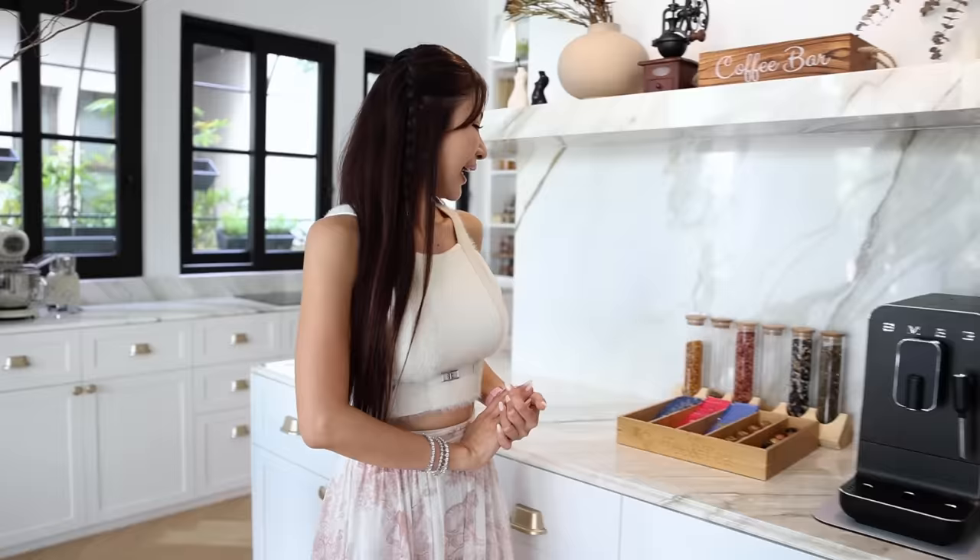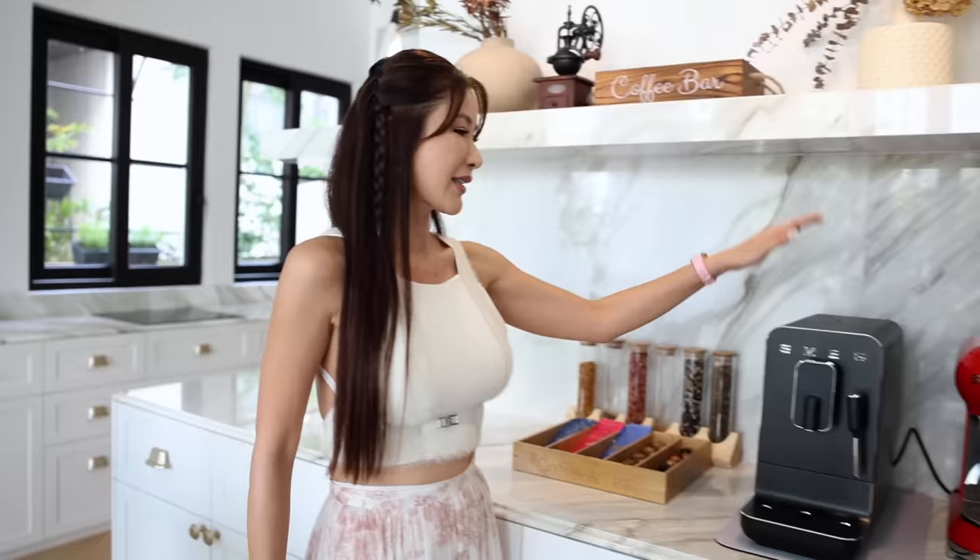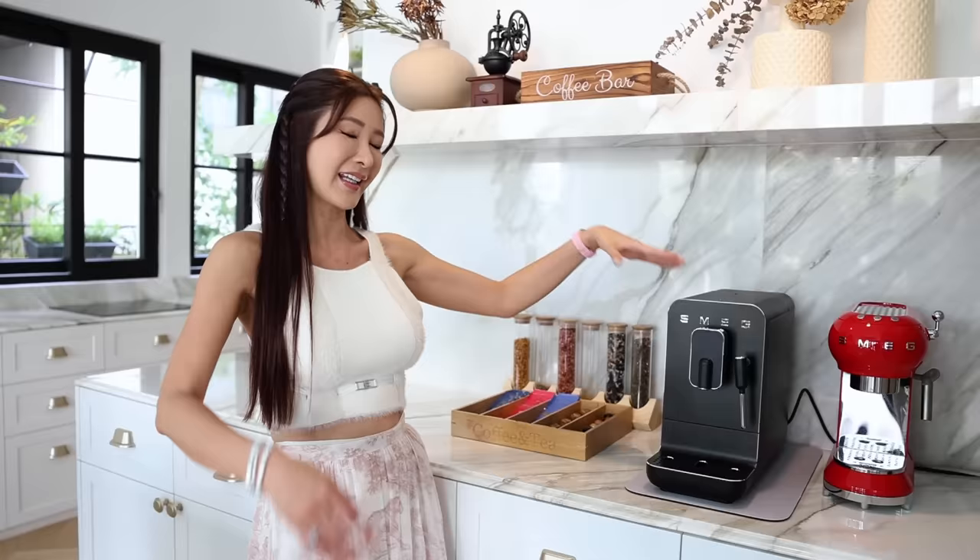Here is my coffee and tea station where I can enjoy my morning coffee just sitting right here. And making coffee has been such a dream with the SMEG bean-to-cup coffee maker. I like to use coffee beans — I just feel that it is a lot more organic that way, and this machine really makes it so much easier.